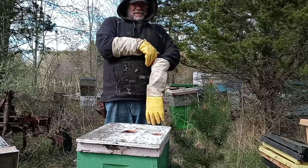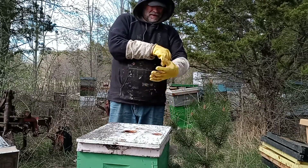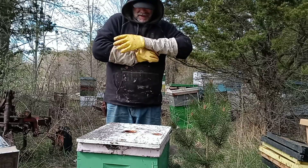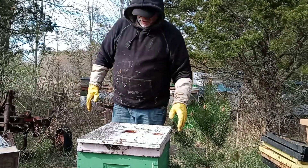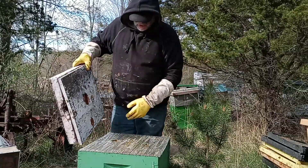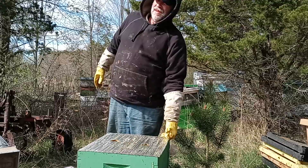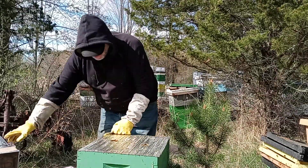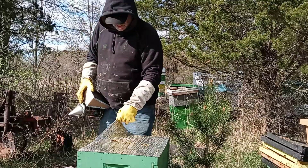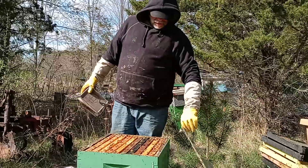I got my plastic nukes. I like them. They work really good for moving brood — that's about all I use them for. Storing frames, moving brood. I got 30 or 40 of them. Put the second box on nine, ten days ago. Hoping to see good things. We know there's a big brood nest below.